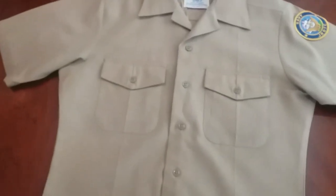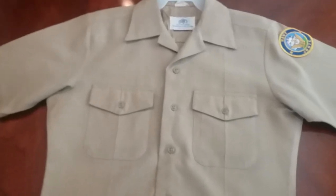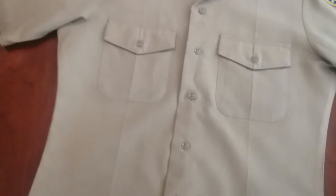Hello everyone, hello YouTube. So you are obviously here for RLTC uniform. I am Commander Emerson.